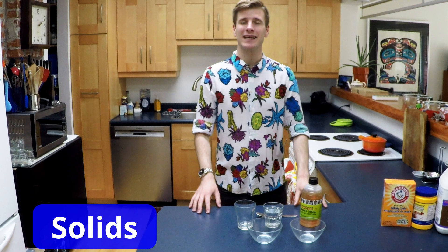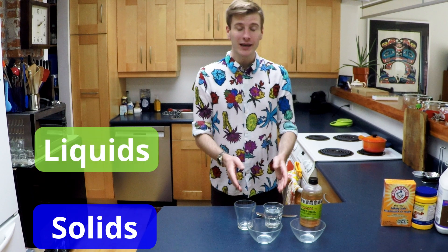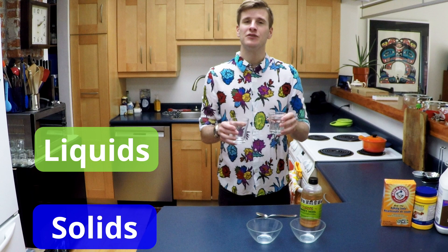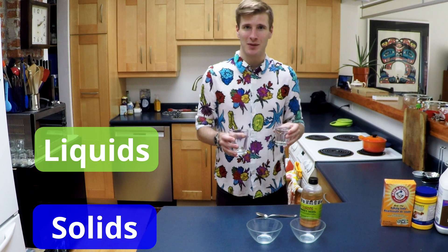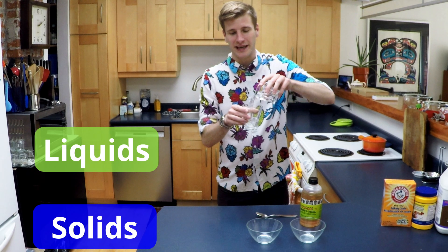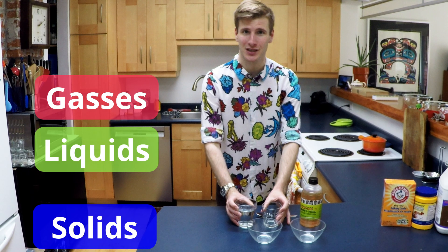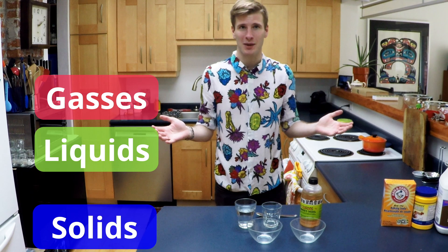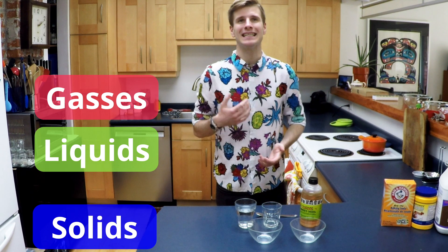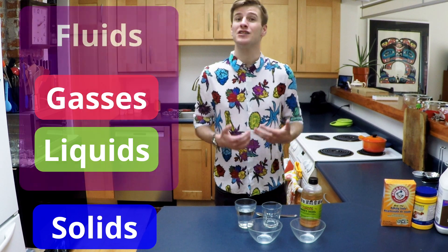You may recall from science class that there are three main states of matter. Solids, like this table, have a defined size and shape. Liquids, like this water, have a defined size but no defined shape — notice when I pour the water into this glass, it takes the shape of the second glass. And gases, like the air in this kitchen, have no defined size or shape. Both liquids and gases have the ability to flow, and we can refer to them as fluids.